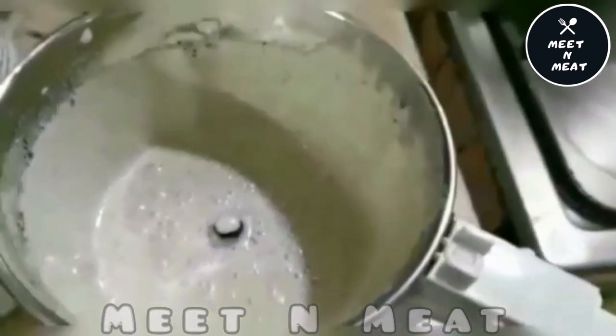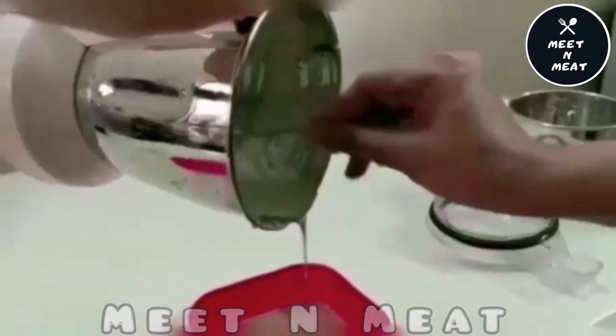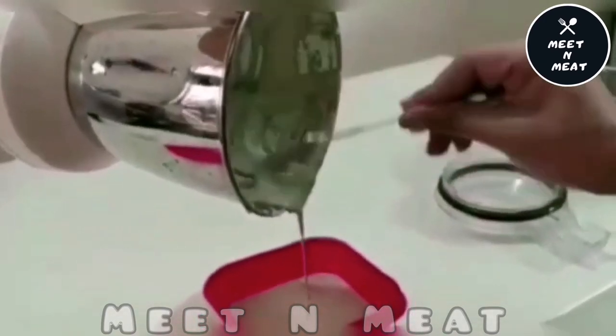Here's the final look of our white sauce. You can see its consistency — it's not too thick and not too watery.